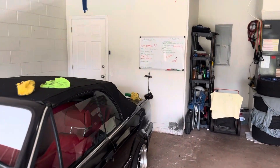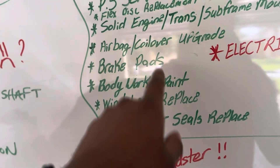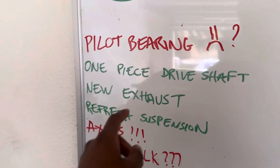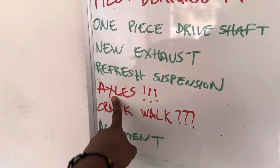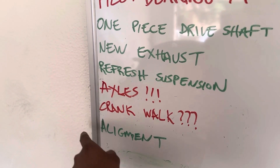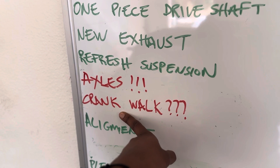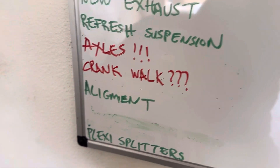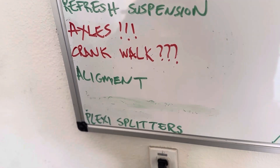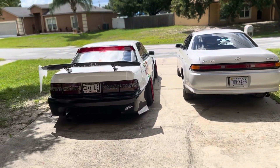I have this board where I keep putting little notes — this is the E30 list. You can see it's not a lot but it adds up. I need a pilot bearing, a one-piece driveshaft, a new exhaust, suspension freshened up, and the axles are definitely ticking — haven't done that yet. Somebody mentioned crank walk, and I plan to look into whether that's something possibly on the way out. I also haven't done an alignment in seven years — real talk. Get some splints and stuff once I finish all the body work.